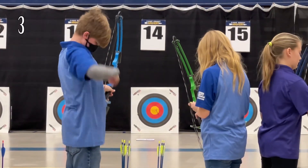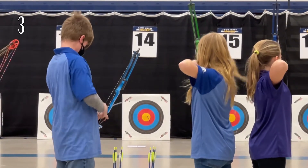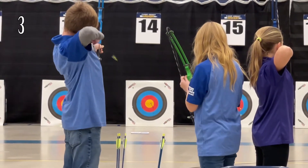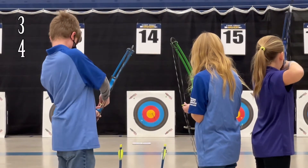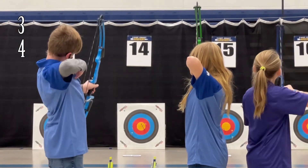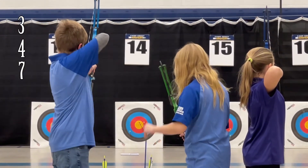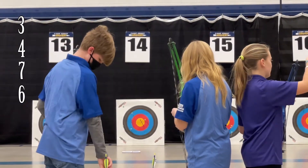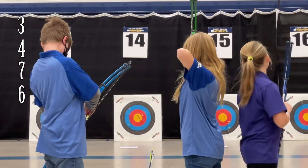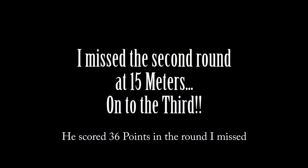First shot is away, it is a three. Here comes the second shot, it is a four. Third shot on its way, it is a seven. Fourth shot comes in with a six. Here comes the last shot, it is a four. Three-six points in the second round at 15 meters — unfortunately I did miss the audio and video there.